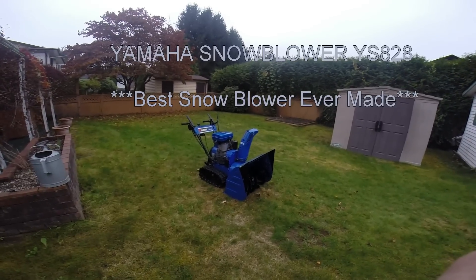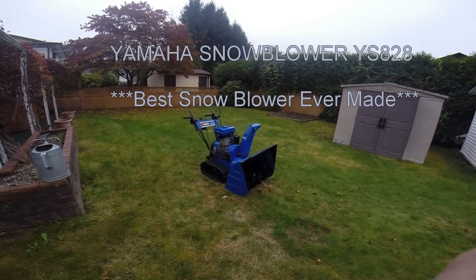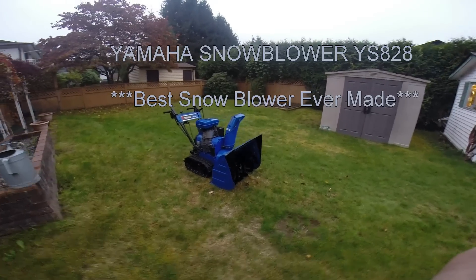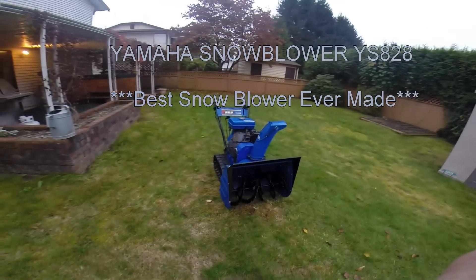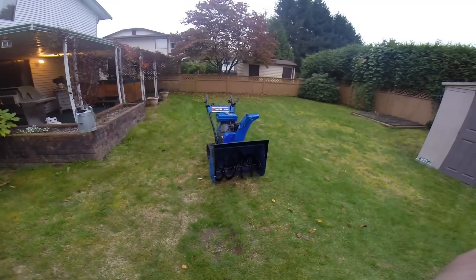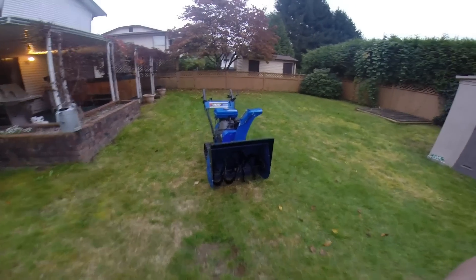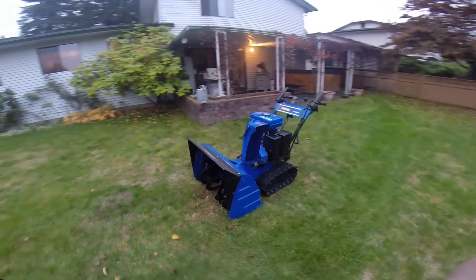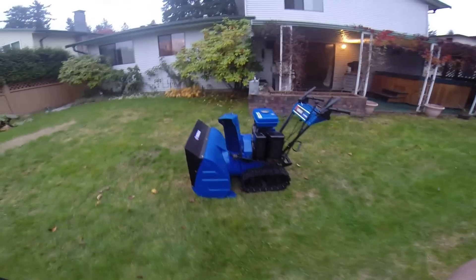This is the Yamaha YS828 snowblower. I'm going to give you a quick rundown of the functionality of the machine and show it to you running. First off I'll show you the condition of the machine and do a quick walk around so you can have a look at it.